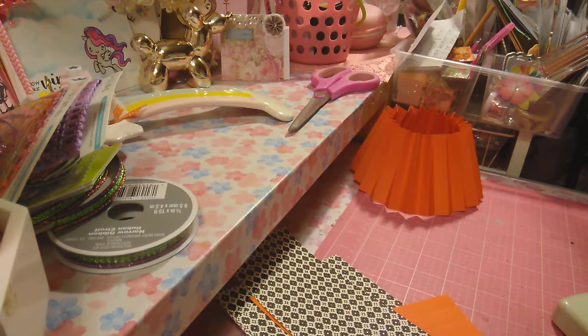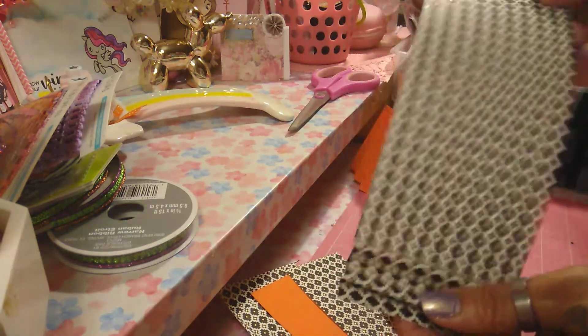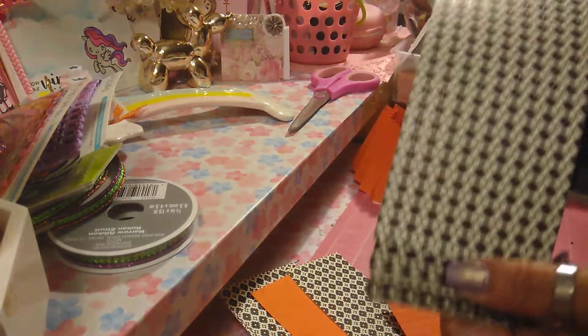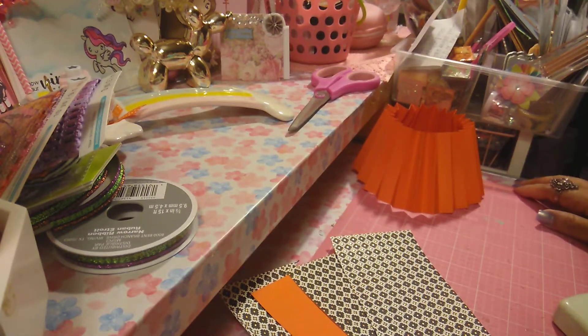That's how I'm doing it. I'm also going to fold this one so I can have it with this one. I'll be back.